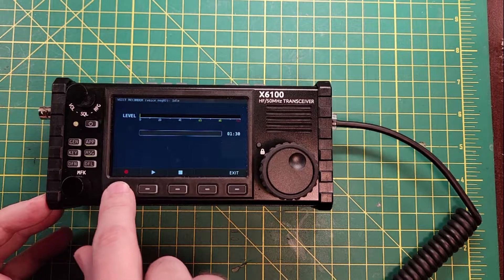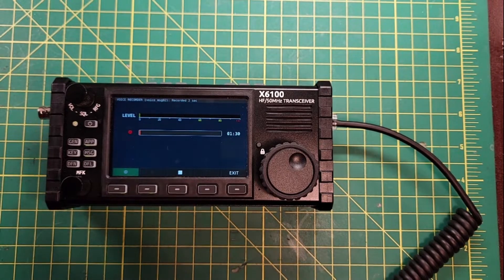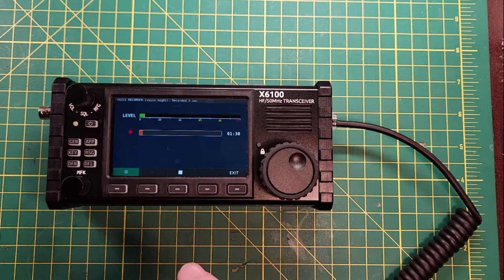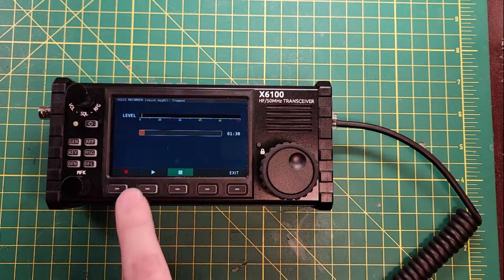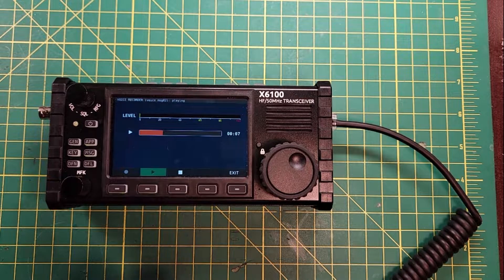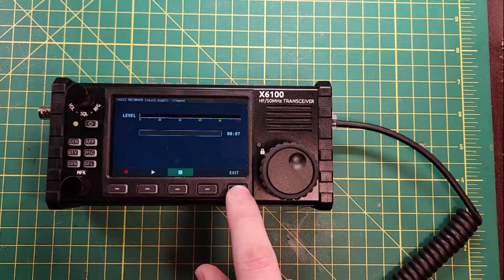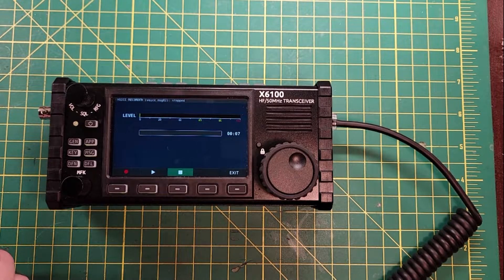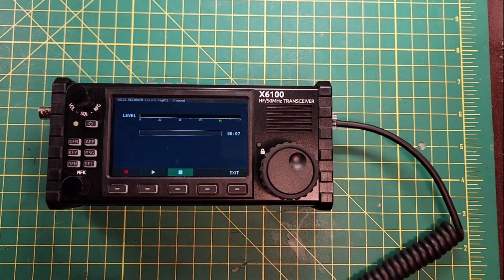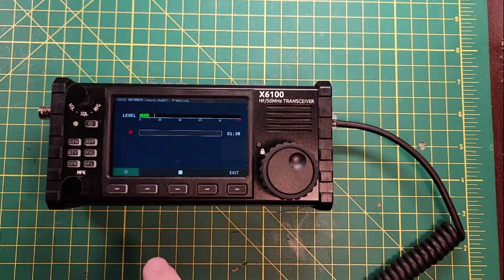I'm gonna hit record — it says 'preparing.' Hey, this is a voice recording message, we're recording voice right now. Wait, stop — it was recording the whole time! That wasn't intuitive. When it said 'preparing,' it was actually doing the recording right then.